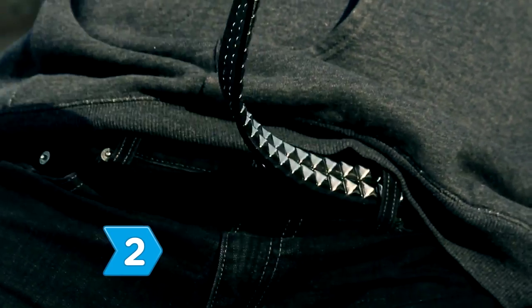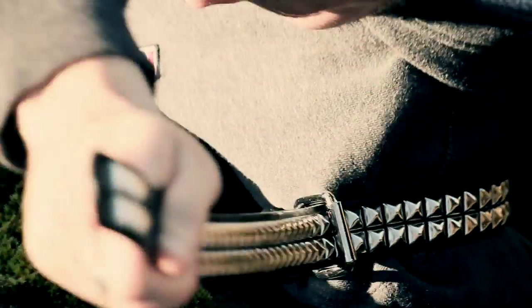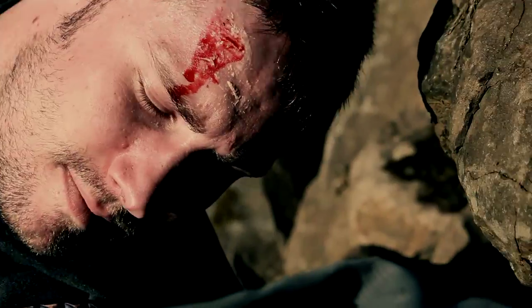Step 2. Before you attempt to cut off your arm, tie a tourniquet several inches above the amputation site with whatever you have on hand, like a piece of cloth or a belt. Without it, you could bleed to death when you sever an artery.